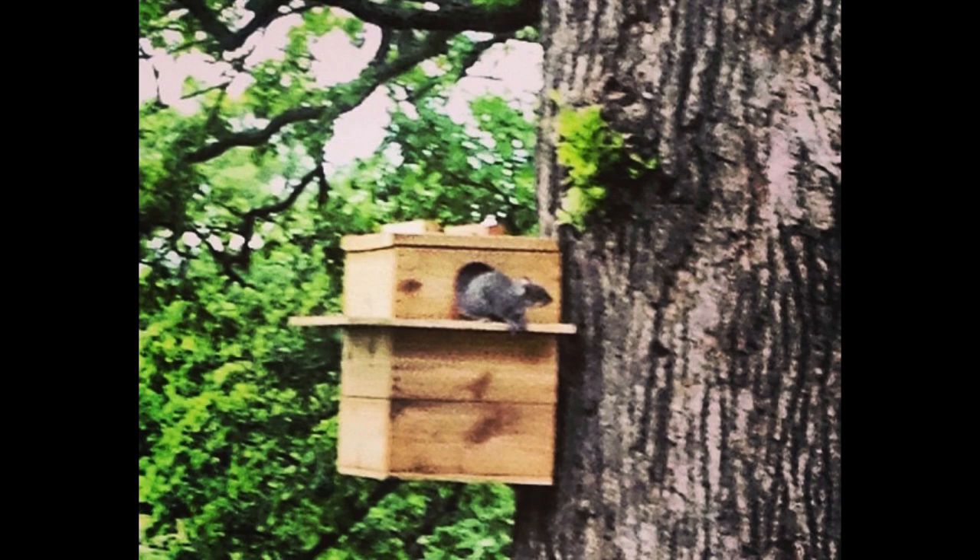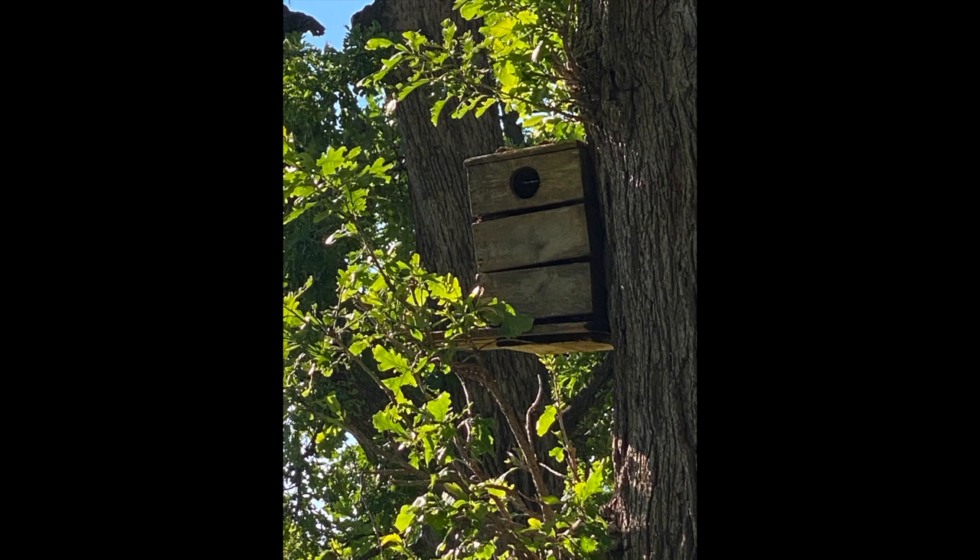As you'd imagine, over the years they took a beating and really wore down. Now we only have one up and it looks pretty rough, so you guessed it — we're going to make a new one. When brainstorming what I wanted to add, the worst part about the old house was that you could never see inside. You could always see the squirrels playing and doing everything on the outside, but I always thought it'd be really cool to see what was going on inside.